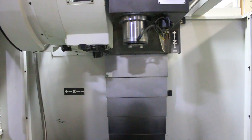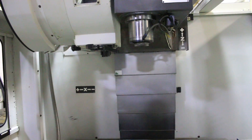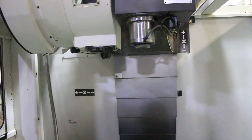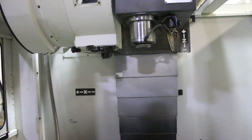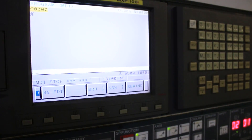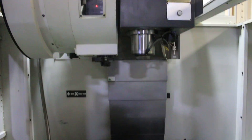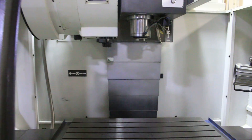We're running the spindle up — 500 RPM, 1500 RPM, about 4000 RPM, 5500 RPM. The machine does go up to 10,000 RPM. Spindle stop.